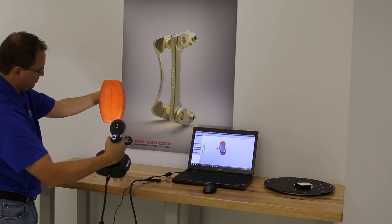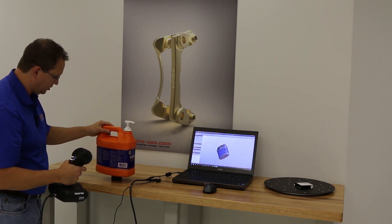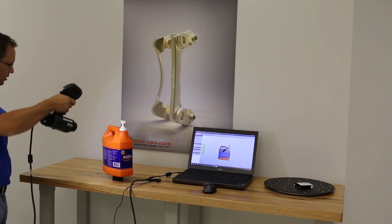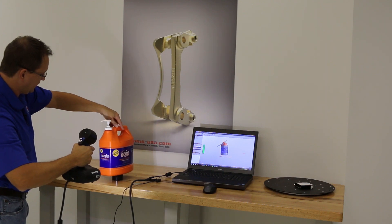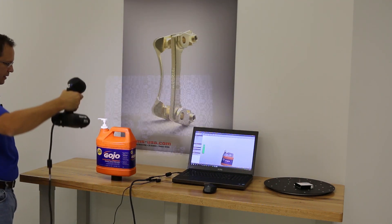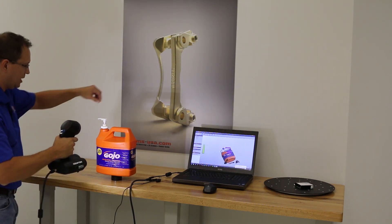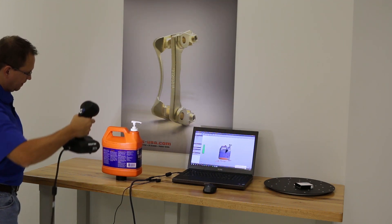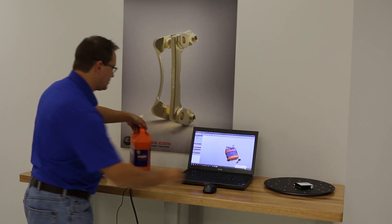If the scanner gets lost in position, you just go back to a last known location. I'll place it on a small cap to keep it off the table, making it easier to separate any table data in the software. Getting the top of the bottle, trying to keep my hand clear — it's not the end of the world if I scan my hand, it's easy to clean up. Getting up underneath the handle is always difficult because of line of sight; it may not be possible to scan every area, but we're trying to get as much as we can.